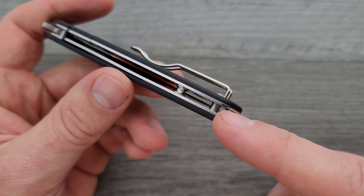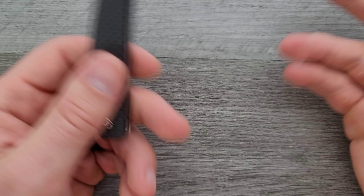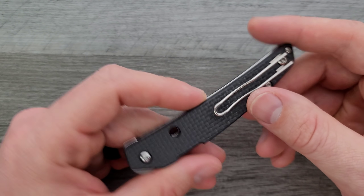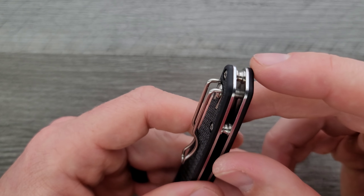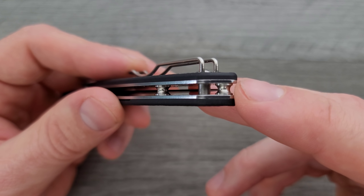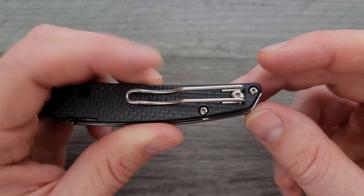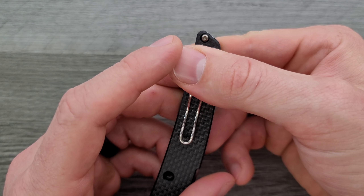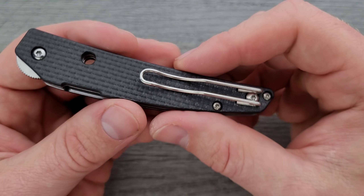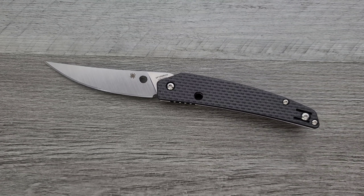Moving on, we have a couple of standoffs. By the way, this does run on phosphor bronze, which is cool because the action is super smooth, really nice. If we could have that type of action on every knife that used phosphor bronze, we wouldn't need bearings — because phosphor bronze is better for working in a dirty or dusty environment as it keeps all the crap out of your knife. We have three standoffs back here: two more decorative ones that also provide structural integrity for the knife, and then one back here that stabilizes and provides a place for the pocket clip screw. The knife is going to carry incredibly deep — the only thing sticking up out of your pocket is that little bit right there. The wire clip looks pretty good on this design because of the body.